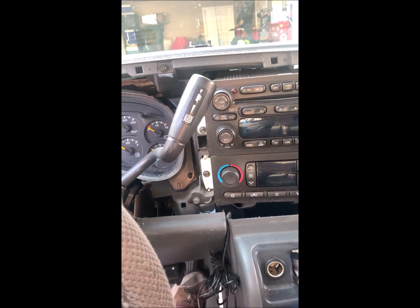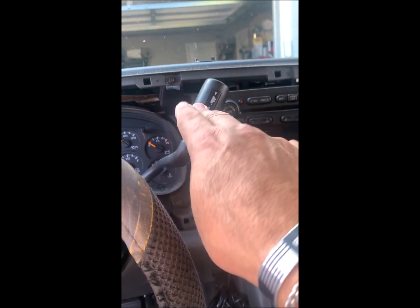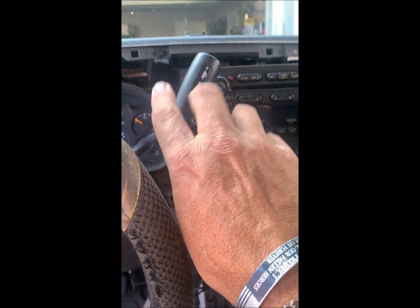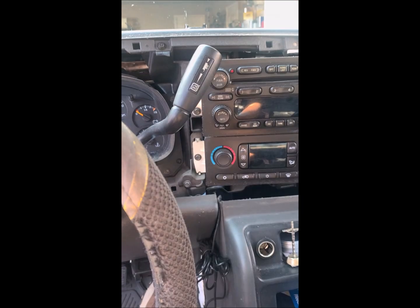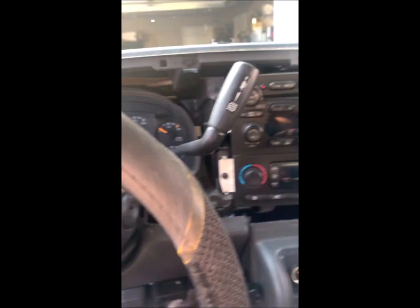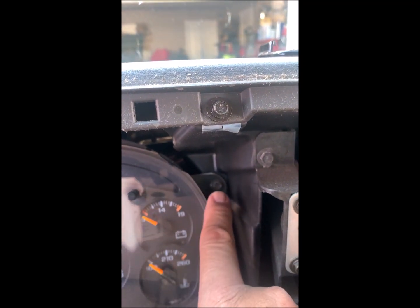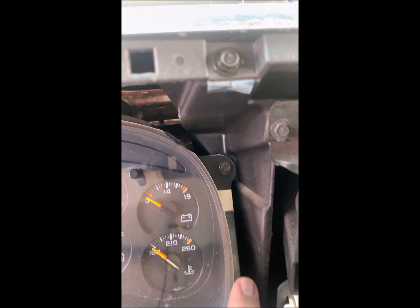You also got to put your steering wheel and tilt it down as far as it'll go, and get your gear shift down all the way to the bottom, and it'll come out a whole lot easier. So now we've got four little screws.